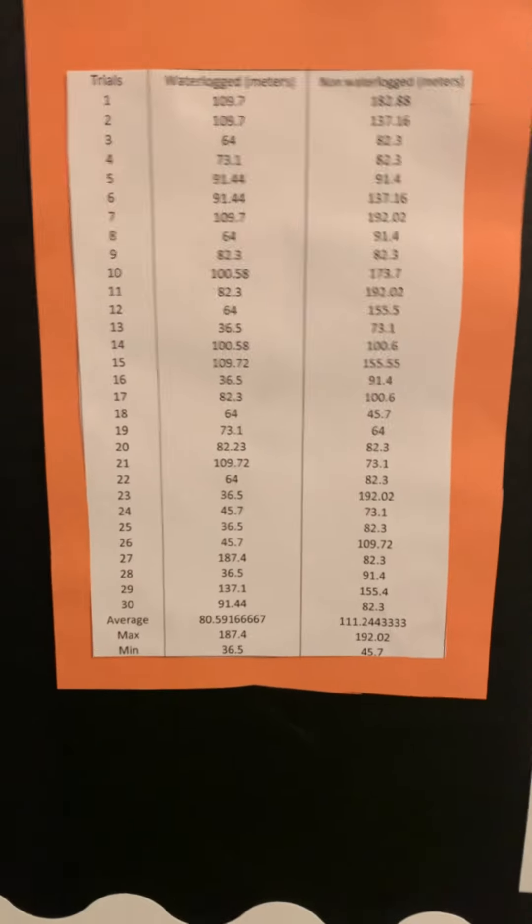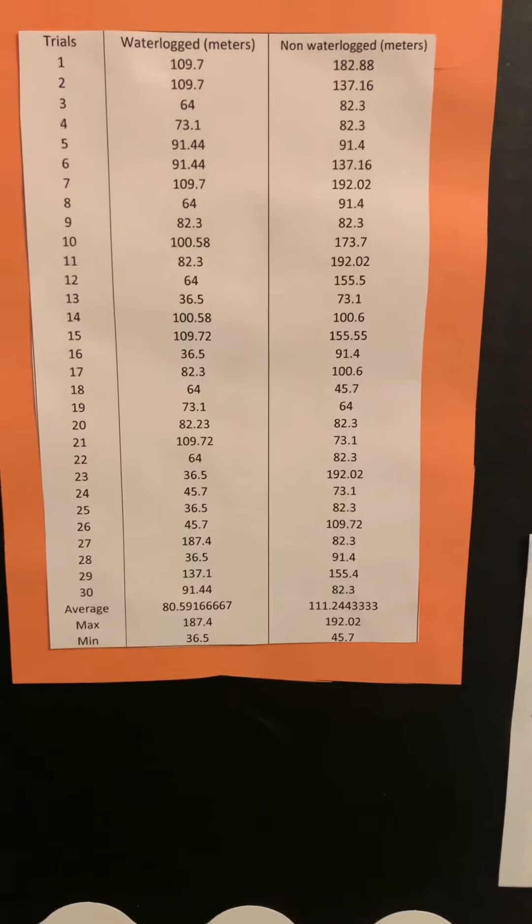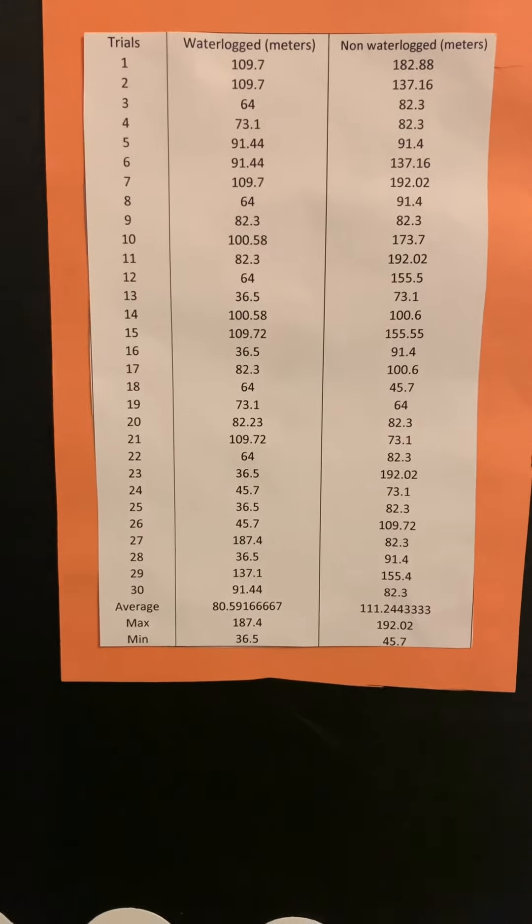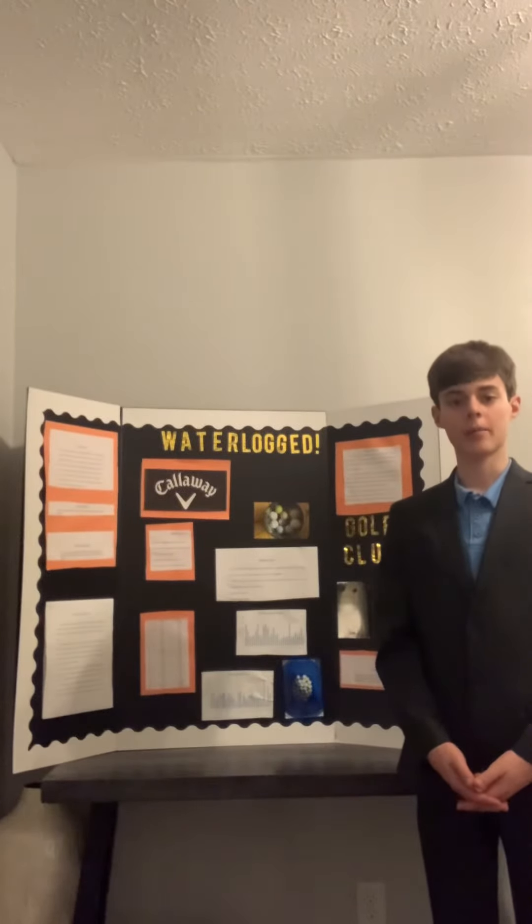Here is the data for the waterlogged and non-waterlogged golf balls. The non-waterlogged average was about 111, and the waterlogged average was about 80. Thank you for listening to my project.